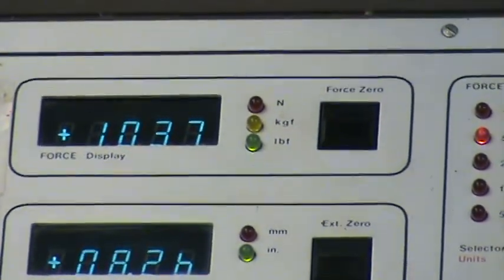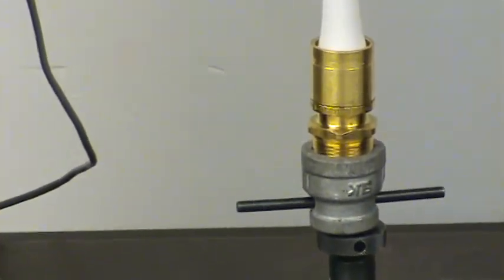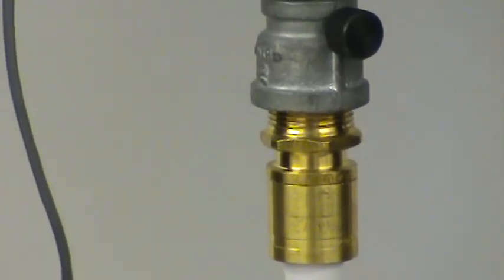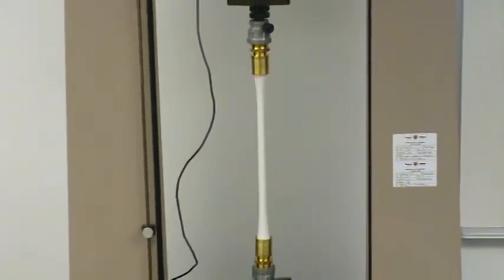The peak force so far has been 1,037 pounds, but that may go up again as we continue stretching the pipe. You can see there's no movement of the fittings — the sleeve is as it was when we put those together. We normally will not expect to see any movement of the fitting. We expect that even at failure, the pipe is still captured within the fittings, and we'll see a failure of pipe and not a failure of fittings.